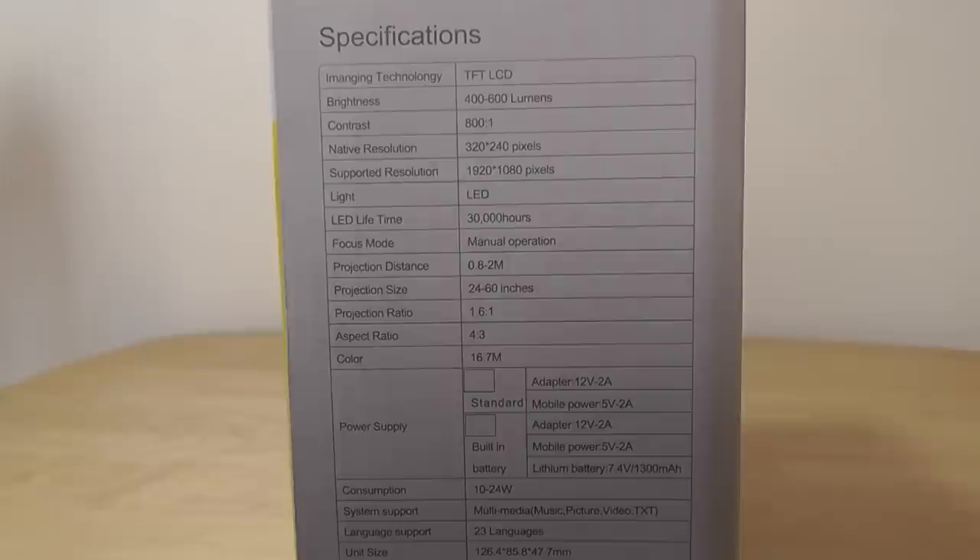It makes a decent choice for on-the-go presentations, for some quick movie watching or video clips to share with friends and family. It's easy to travel with and can project images up to 60 inches, which is the optimal size for the most in-focus picture. If you want a larger size, then you might have to look elsewhere for a different model.